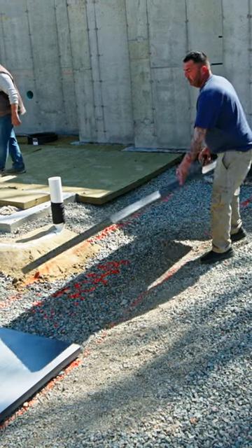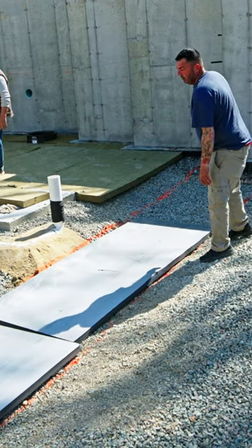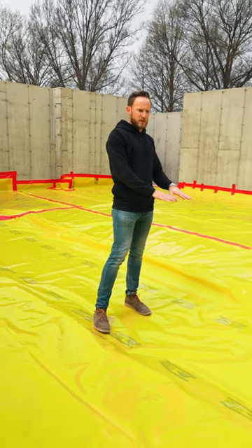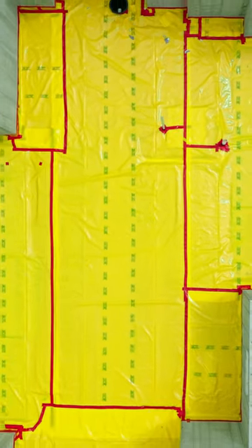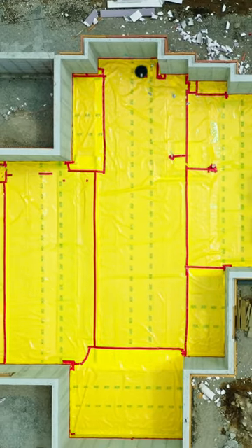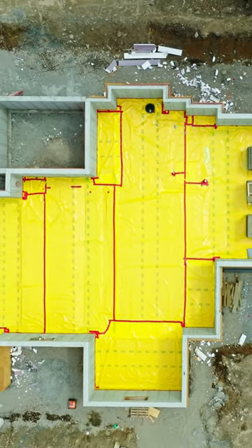The reason we switched is because this is a haunched slab — meaning we're going from four inches up to 12 inches with rebar in it. The reason it thickens and has rebar is because this is a structural wall that will support all the way up through the floors to the roof system.